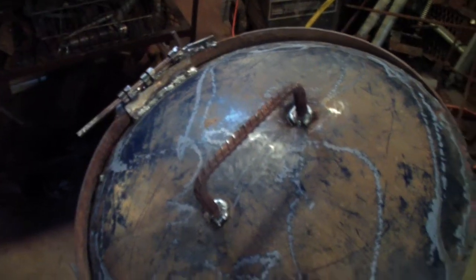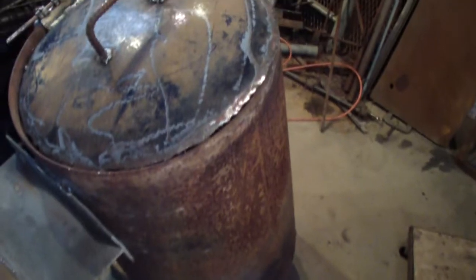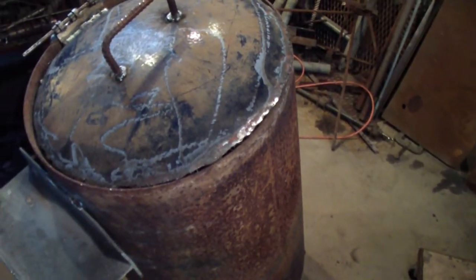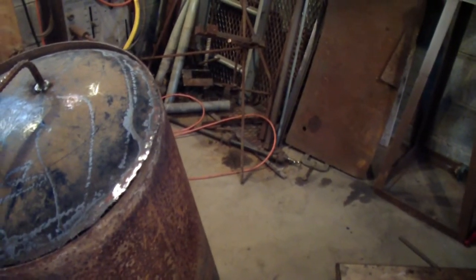I could probably use it like that, but I think I want to make it shut tighter. It's probably tight enough that it's starved for oxygen. If the door gets too big, I have a damper I can put in the flue too, so I don't know.